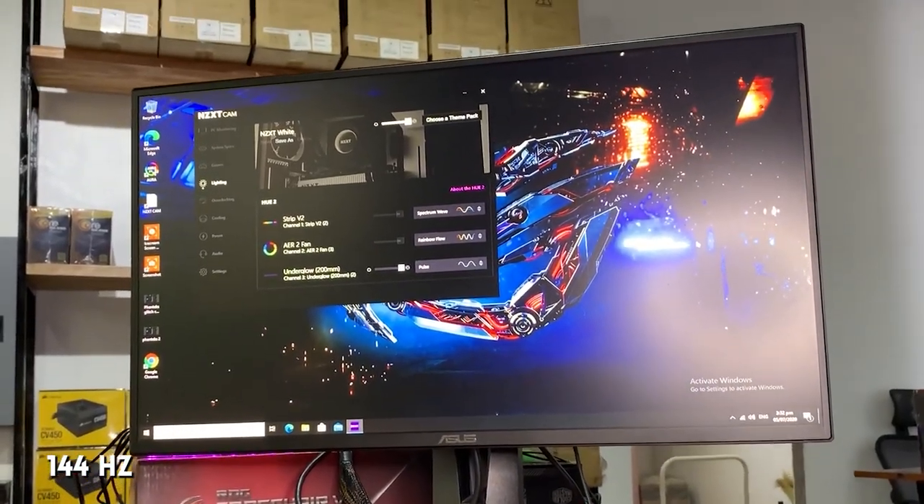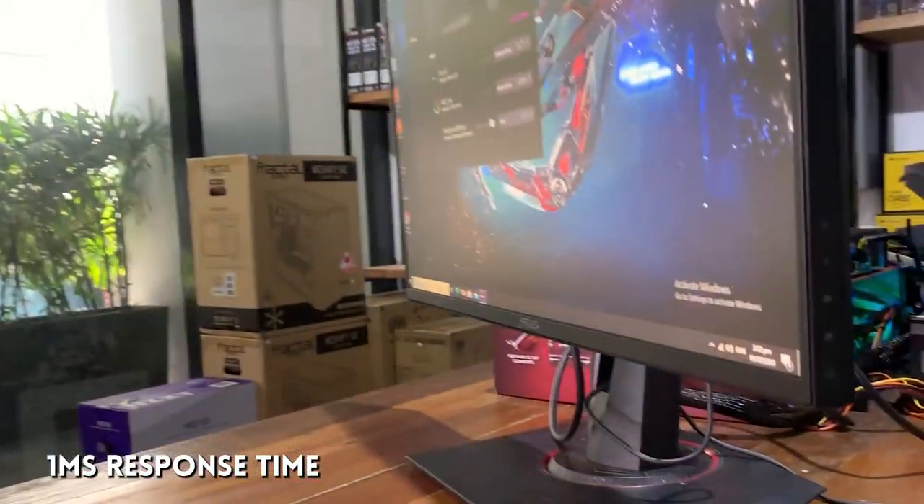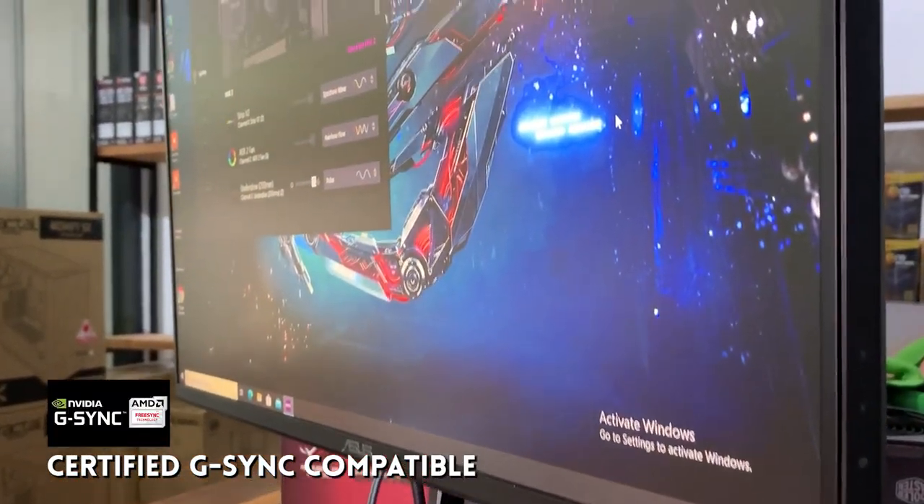It's 144Hz, it's 24.5 inches wide screen, 1 millisecond response time, FreeSync, and G-Sync.